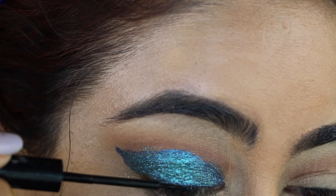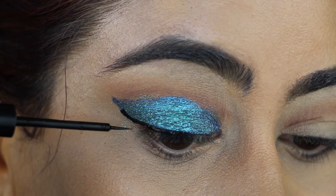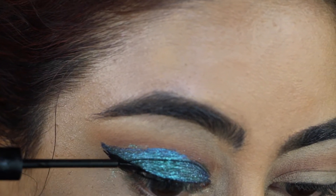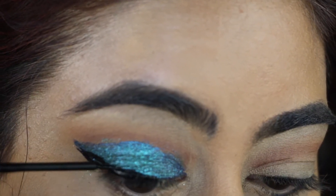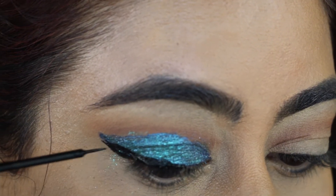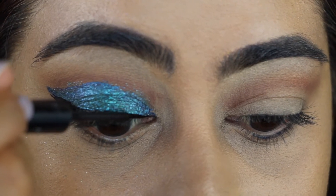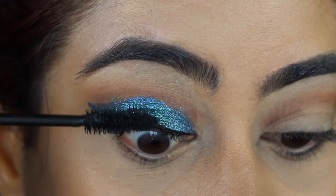Then I'm going to take NZXT eyeliner in matte black to shape it to follow how my eyeshadow is going and do a wing. For my mascara, as always I'm using Hypnôse Drama from Lancôme — I love that mascara.